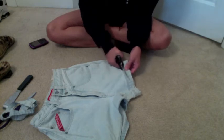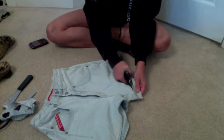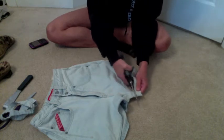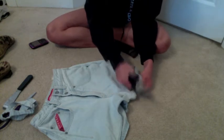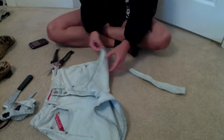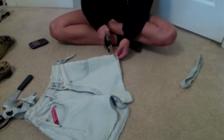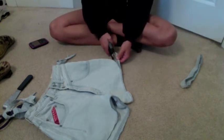You want to make sure not to cut too short, because you can always cut them, try them on, and if they need to be shorter you can cut them some more. Just don't cut them too short at once because then you'll just end up ruining the shorts. Right here you can see me cutting the shorts at a slight angle.